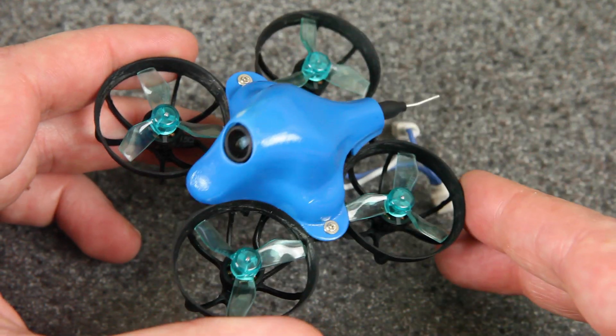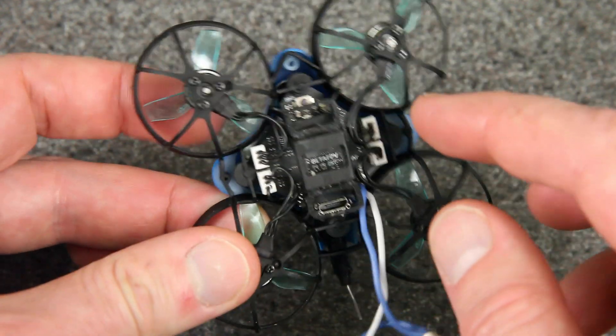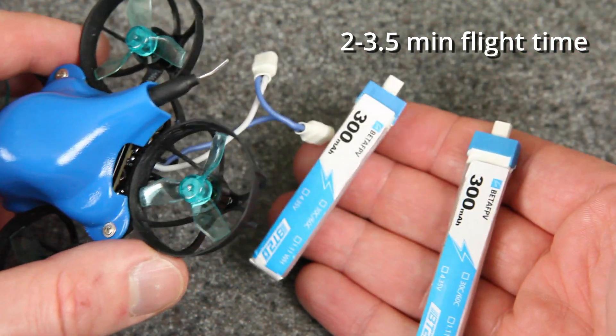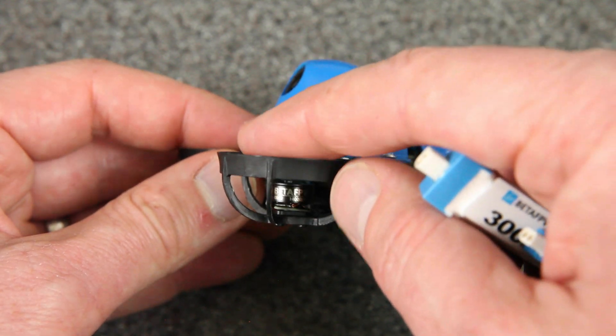For one thing, this canopy is actually painted blue, but I expect that the final one will have a blue plastic material. You can see the canopy is attached on two points — it attaches to the frame, which means that there are separate screws inside for the stack. It is running 2S with two BT 2.0 connectors. The motors are 0802, 14,000 kV, so that's also a new kV option for these motors.